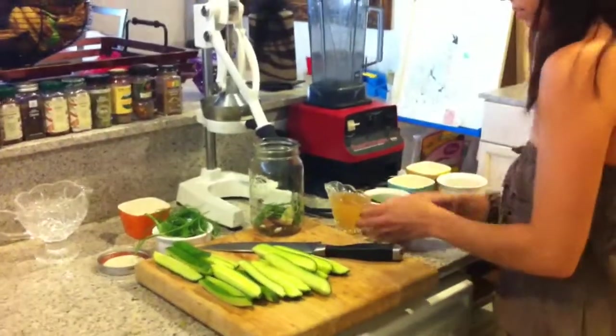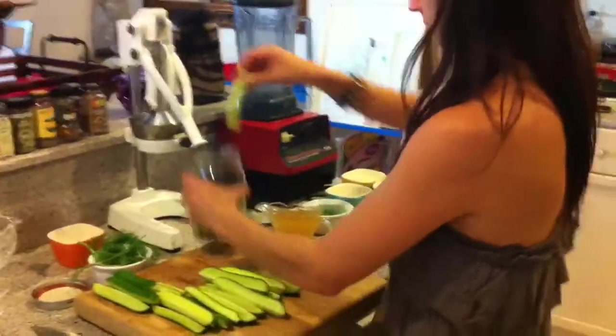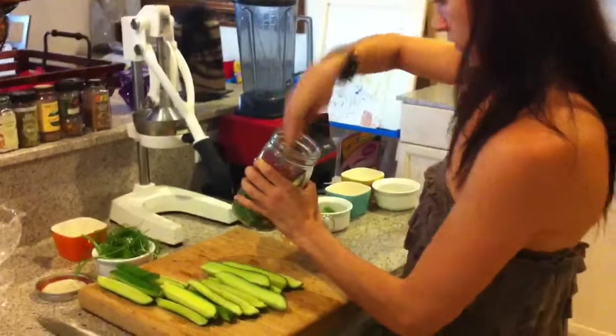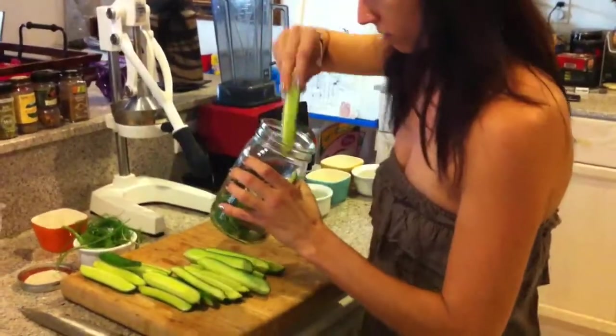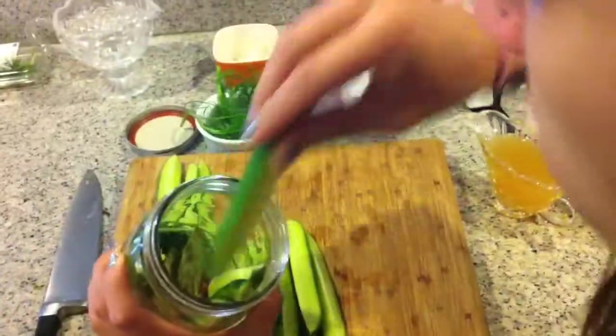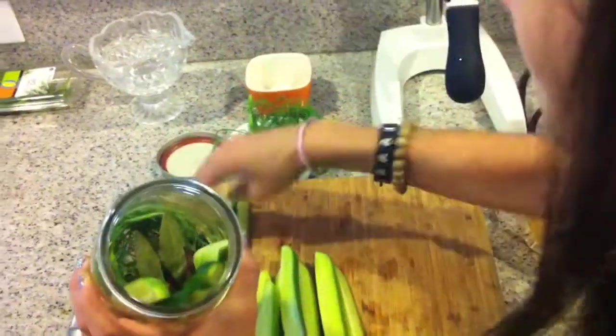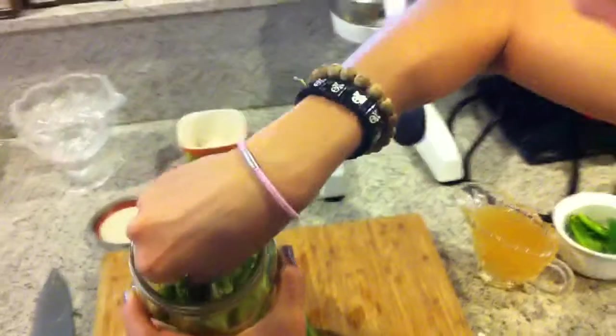This is three-quarter cup of apple cider vinegar. Let's put the pickles in first. The way I'm doing this is just lining them so the cucumbers are right next to each other.